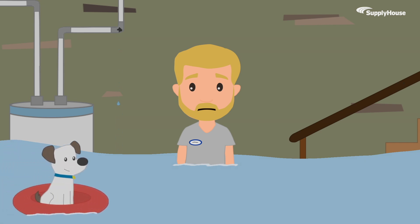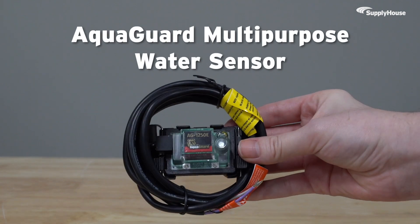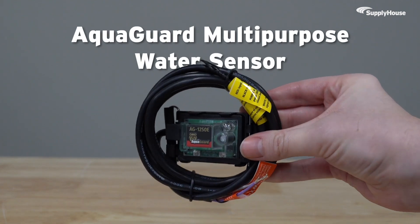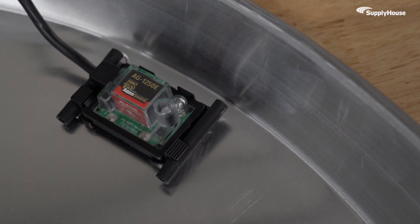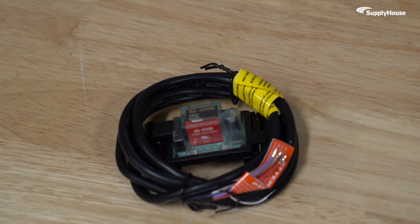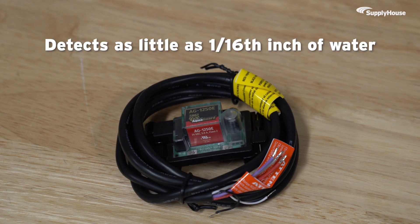There's never a convenient time for a leak. Thankfully, the AquaGuard Multi-Purpose Water Sensor is ready at any moment. It is a solid-state, high-amperage sensor with smart sensor technology designed to detect as little as a sixteenth of an inch of water and stop problems before they start.